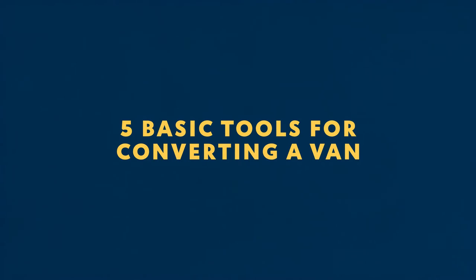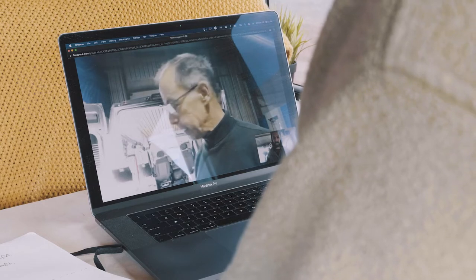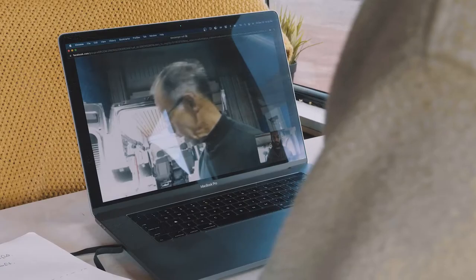What are the five essential tools we should buy when building a van? For basic carpentry, you would start with a good drill — one that can make holes and drive screws. So first, a good drill.